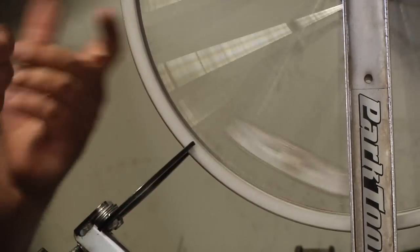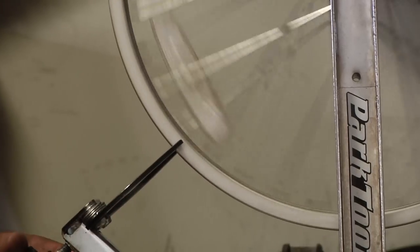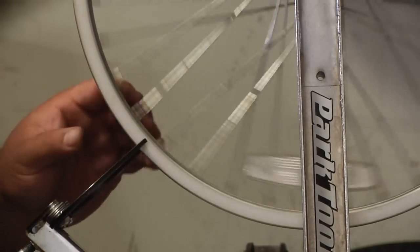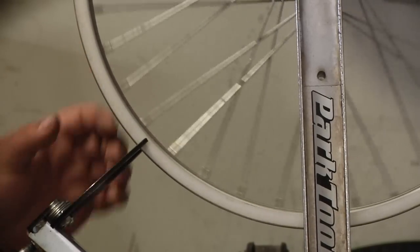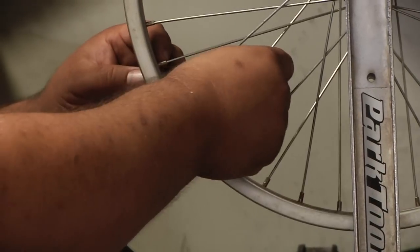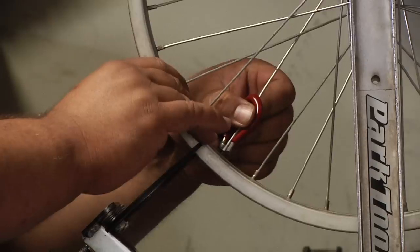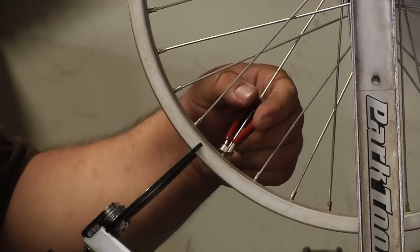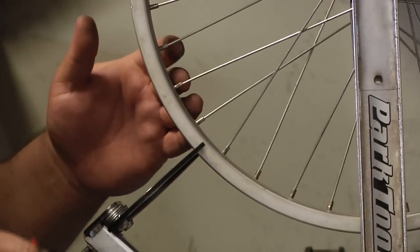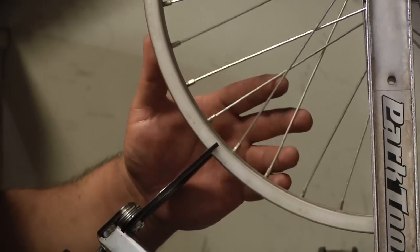That's going to make it not make any more noise on that side. At this point, we're going to just barely turn our calipers in until it makes noise again. Again, it's on the right side, so you're going to tighten the left spoke. As you start to tighten more on one side of the rim, you're going to have to start loosening on the other side. You don't want to over-tighten one particular side.